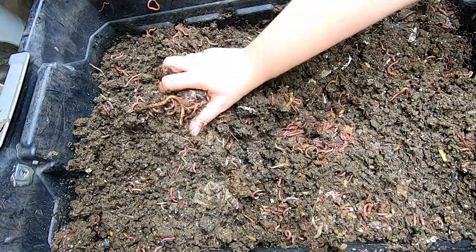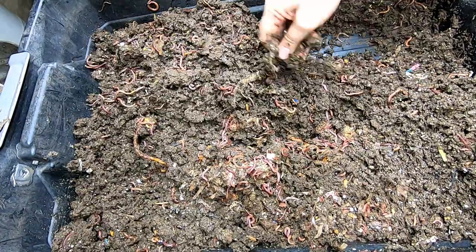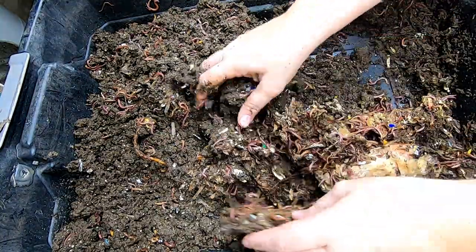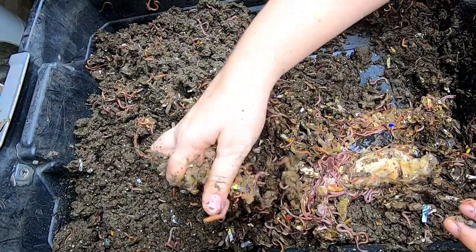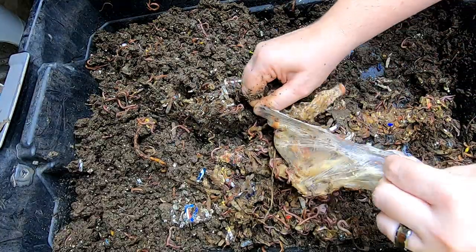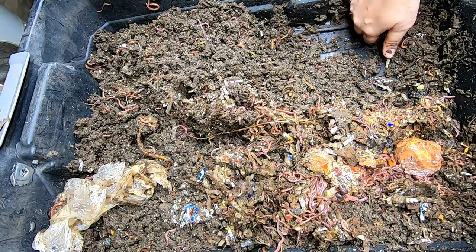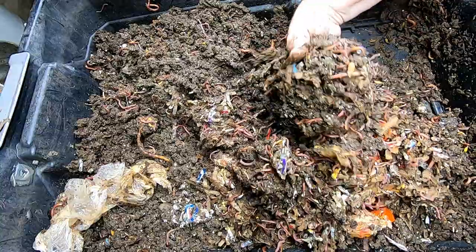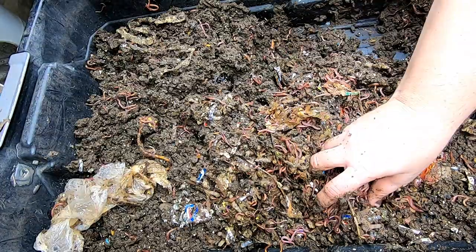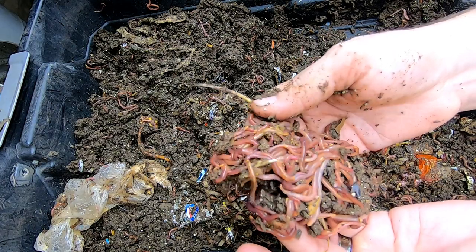Messing up my worm ball — dang it. I thought it was at this corner but I think it's going to be over here. Got the bedding. Apparently there was a bag in with the stuff. They're gonna have to eat around that before I take it out. But we do have a good worm ball, still pretty active.